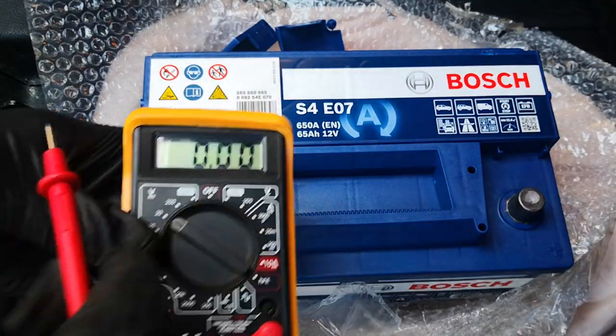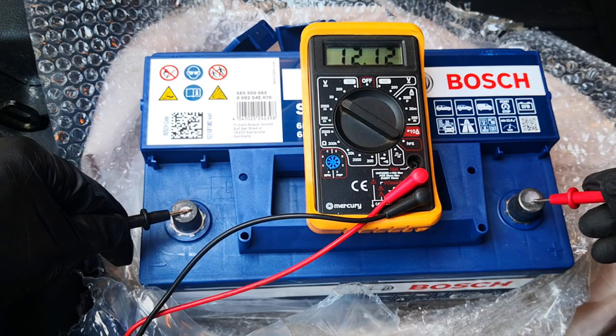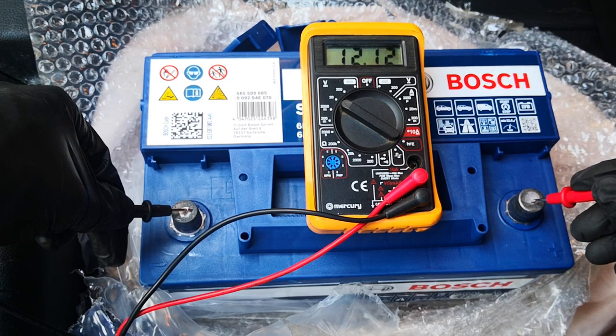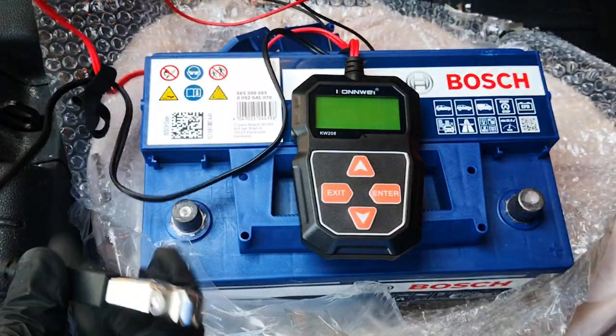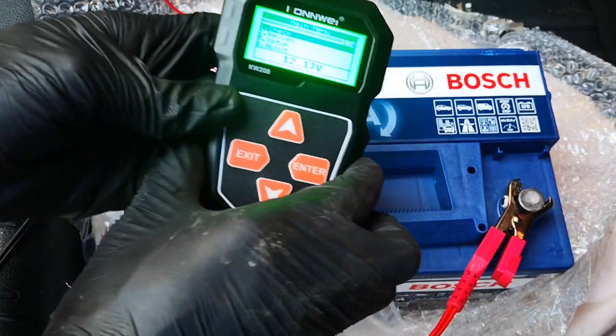Let me first start with the voltage that the battery is at: 12.12 volts. That's not fully charged — it should be at least 12.6 volts. Then let's analyze the state of health of the battery. I figure with it being on the shelf for over 12 months, that's expected.